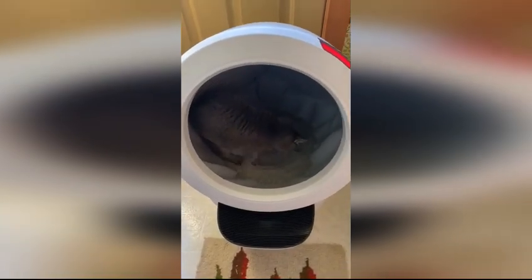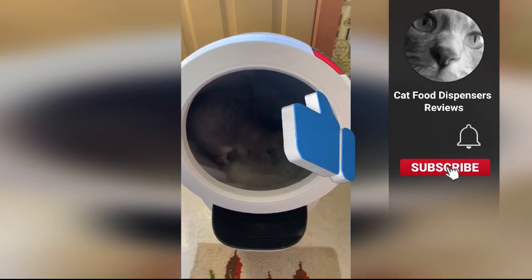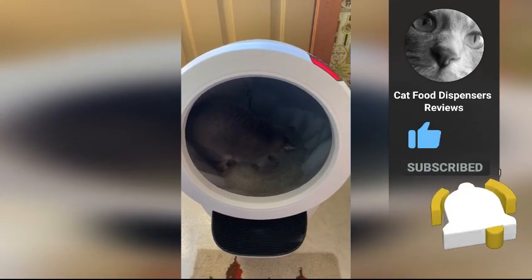If you found these tips helpful, make sure to give this video a thumbs up, share it with fellow cat owners, and hit that subscribe button for more awesome cat care tips. Thanks for watching, and I'll see you in the next video.